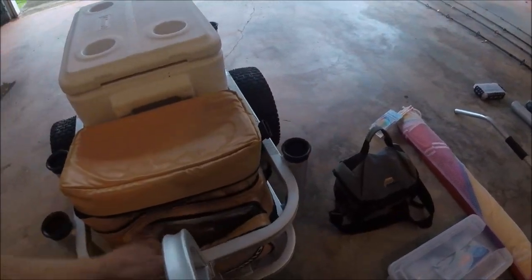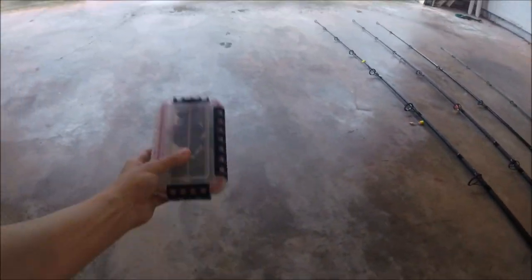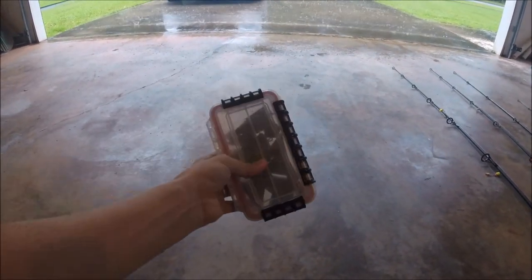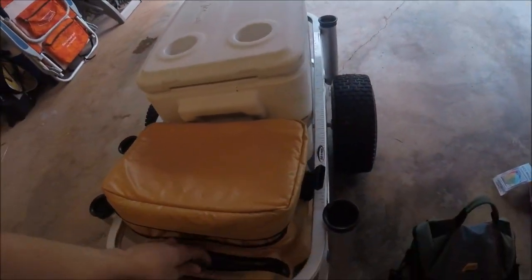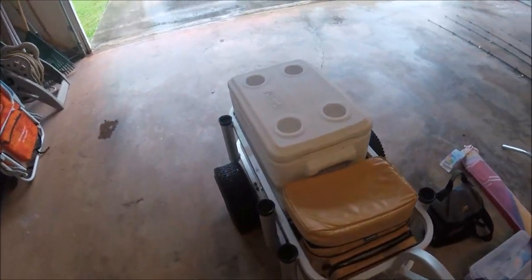In this front portion of the cooler, I keep all of my sinkers — my three-ounce, four-ounce, and five-ounce leads that I use out on the beach. I use a little dry box and it fits right there, which makes it really easy to get on and off the beach.